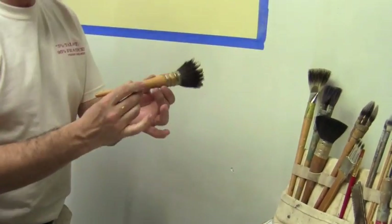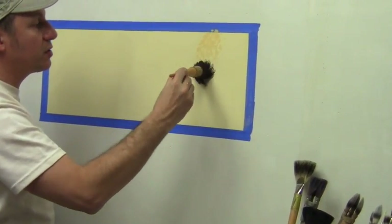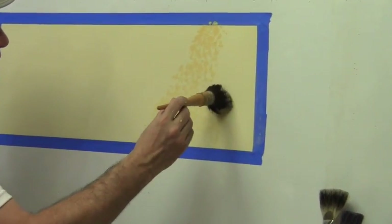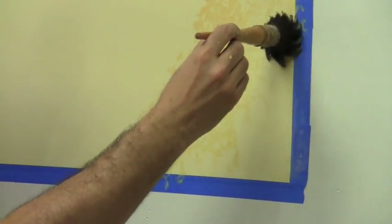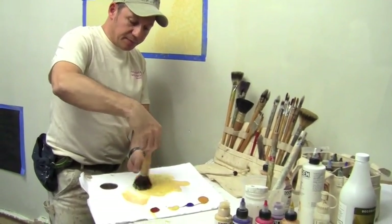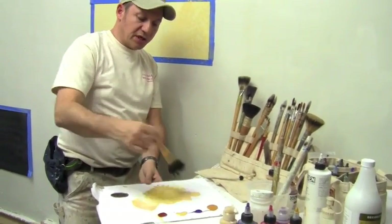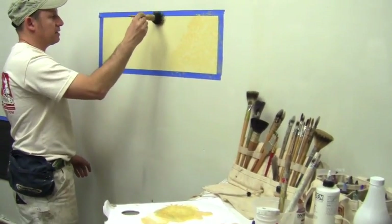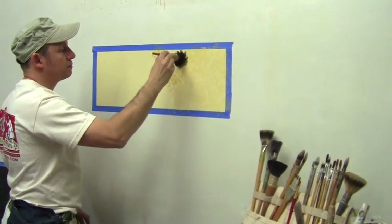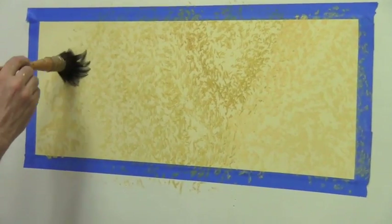Holding it towards the end makes it lighter and allows me to create a beautiful, very marble-like pattern throughout your surface. A bit of yellow oxide, nice and open, and on the end just a little push down to get a nice little lick — there we go — and finish it up like that.